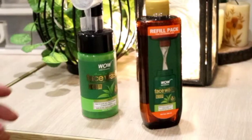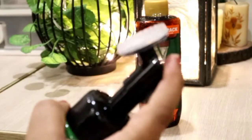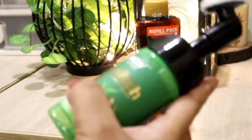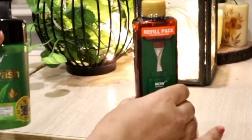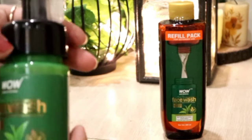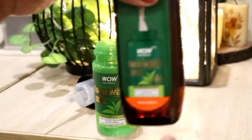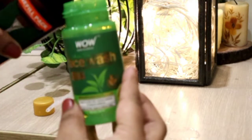As I was going to use the face wash, my face wash was empty — as you can see. I have a refill pack which comes with 200ml quantity, and this face wash bottle is 100ml which is now finished. So you can use the refill two times; you don't have to purchase it twice. I will refill it now — you are good to go!